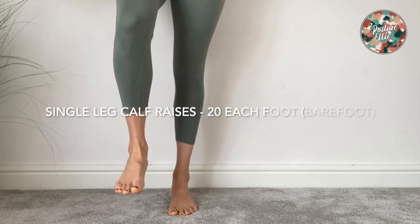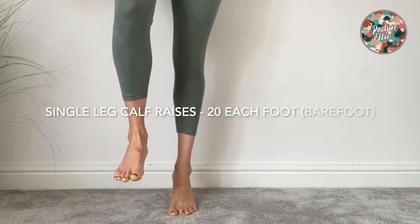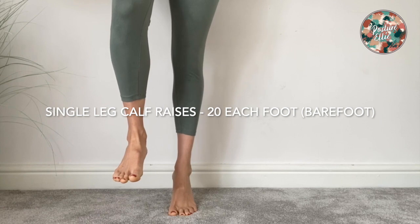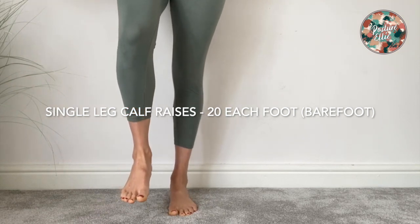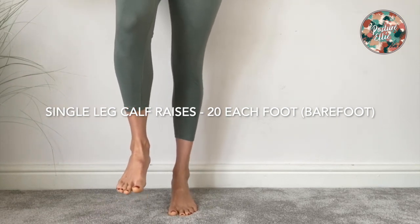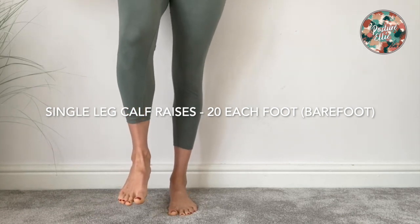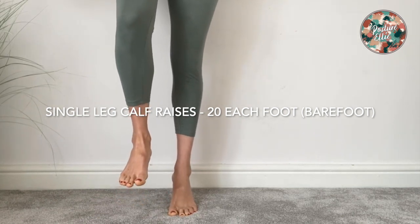You're trying to go as slowly as possible, up and down, don't rush, and as I said, go as high as possible. Notice how my big toe joint stays down, my toes stay relaxed — they're not lifting and clawing. It's all happening at that big toe joint; I'm just going up as high as I possibly can.